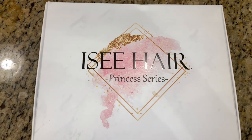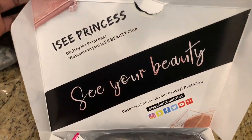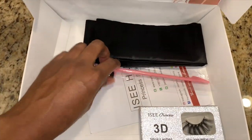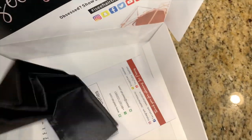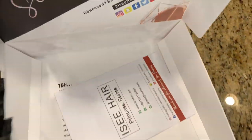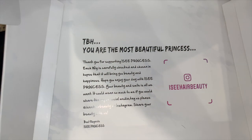So today we're going to be using hair from IcyHair. They sent me a full lace wig in the water wave, 22 inches. They also sent me some goodies — I love when companies send me goodies. I have lashes, a scarf, a pamphlet, and the box has a lot of information on it if you want to go check them out.